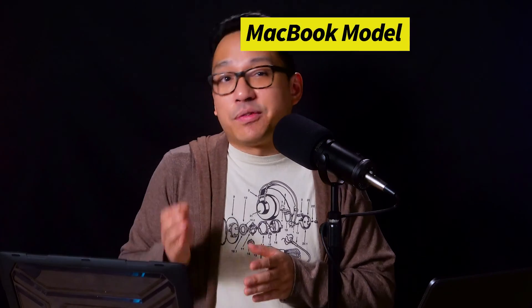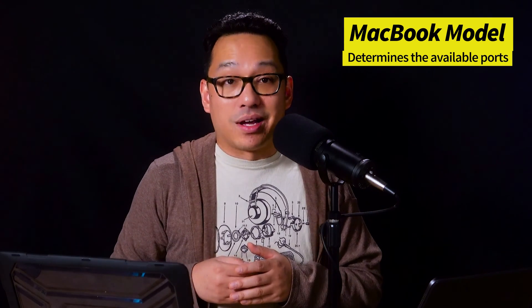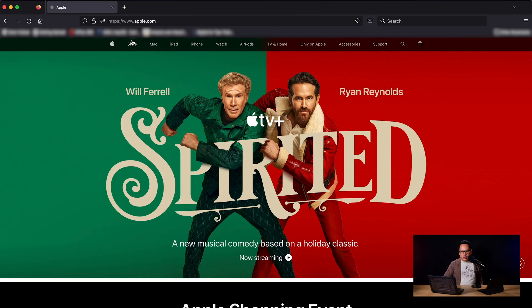Let's talk about each MacBook model. The reason we go model by model is because the power has already been established — even the weakest MacBook Air is powerful enough to run Serato. What differentiates each body style is how many ports you have for DJ use. The price can vary drastically, and it's up to you whether you want to deal with extra accessories or go for a more expensive model that has everything you need built in.